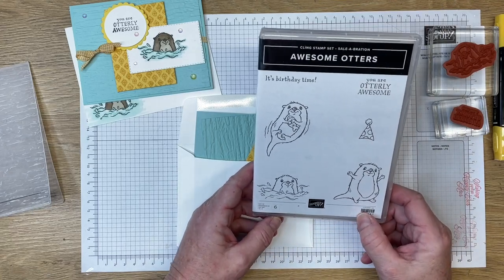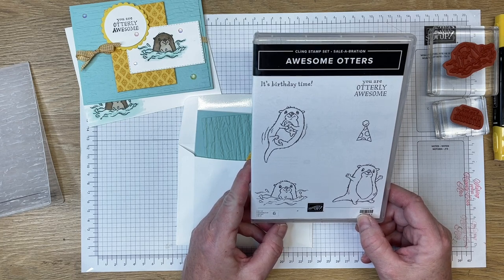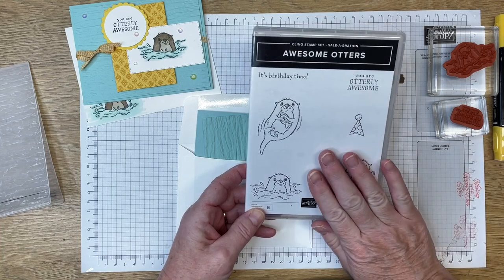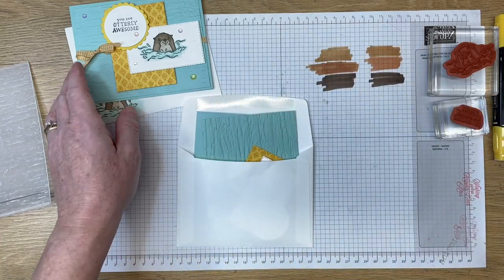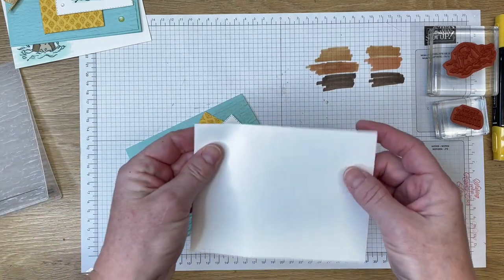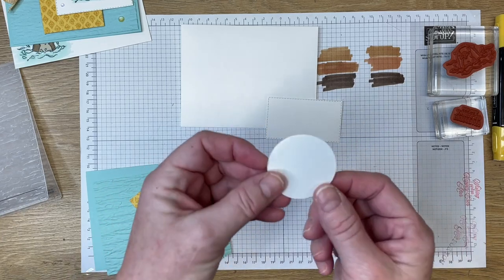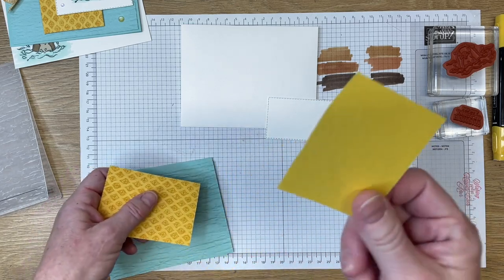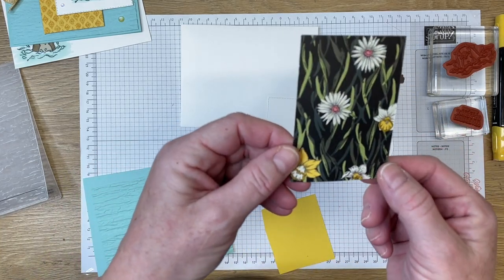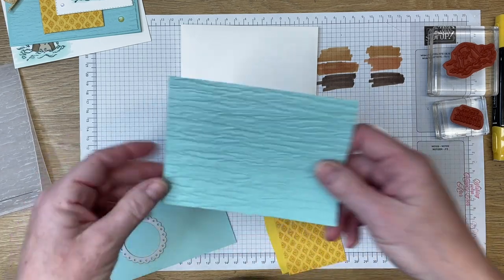The stamp set is called Awesome Otters. This can be earned with a $50 product order from my online store inspiredbygram.com. The product order must be $50 or greater, and if you put in a $100 order you can earn this stamp set and the designer series paper I'm using, which is called Daffodil Afternoon. Let's go through what we'll need. I've got my basic white envelope, a stitched rectangle with basic white, a one and three-quarter inch circle, and a scrap of daffodil delight cardstock.